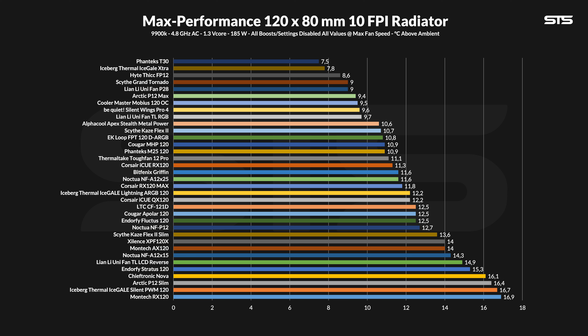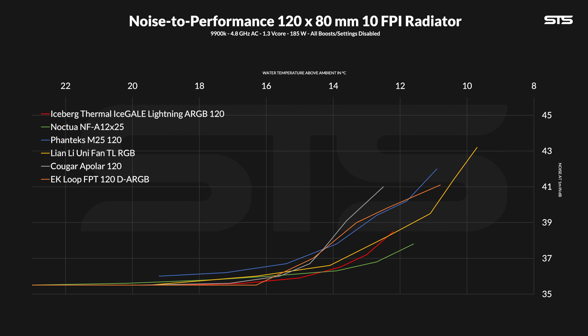But what about radiators? At full blast, the IceGALEs kept the water at 12.2 degrees C above ambient, which is a little bit less impressive. It's still on par with Corsair's QX120, but now they are indeed a bit behind the Noctua A12. And the corresponding noise-to-performance graph repeats this — it's still a very good ratio, just not as good anymore. They are slightly better than a Unity L fan, but overall they do perform slightly worse than a Noctua NF-A12.